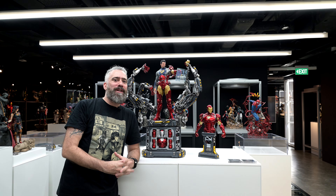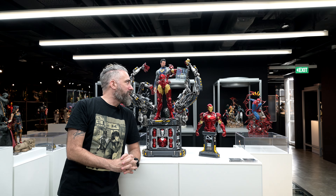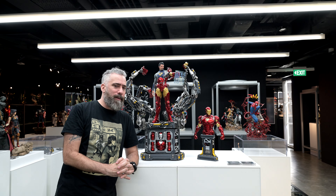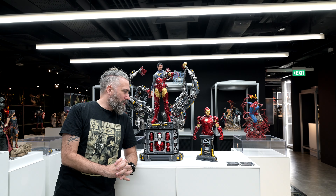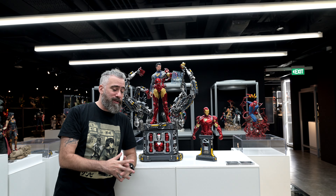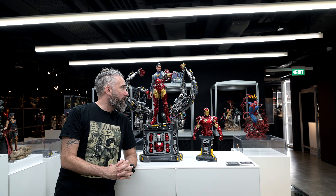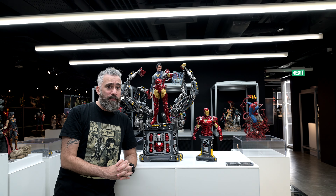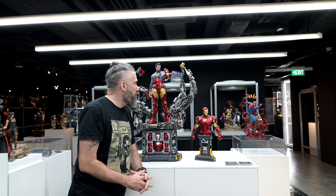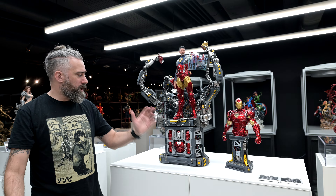Alright everyone, we're back. And as I was saying, we're going to look at the XM Studios Iron Man suit-up. First off, when you see this in person, it is an absolutely amazing piece. I actually spoke to Ben about it today and said I don't know why they went live with the pre-order with the renders, because it just doesn't do this piece any justice. There is detail upon detail. Looking at this piece, it could be one of the definitive Iron Man pieces out there. It is super impressive off the bat. If I had the space, I would go for this.